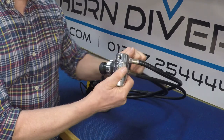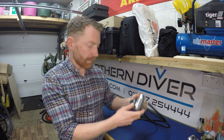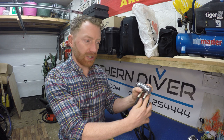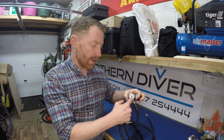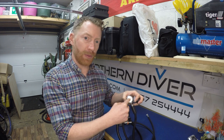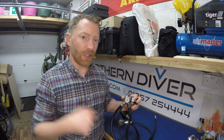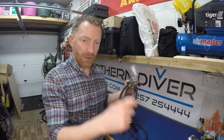One step up from that is the Apex DST — DS standing for dry sealed, T standing for turret — so there's a turret that moves on top, still environmentally sealed on the bottom, and it's got the DIN fitting on the back. For more technical setups such as sidemount or twin set, the turret comes into its own because it can be mounted horizontally. It also allows a fifth port to be added so that instead of four ports it has a fifth one out the top, allowing inflation hoses on either side to be connected with a much shorter hose.